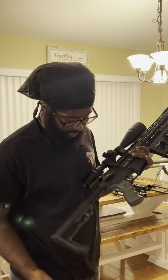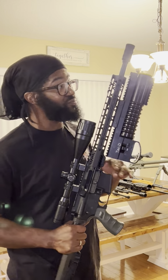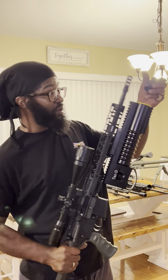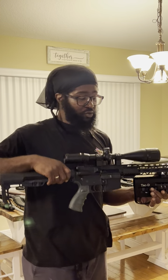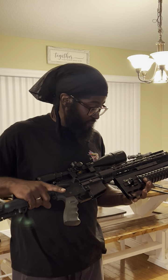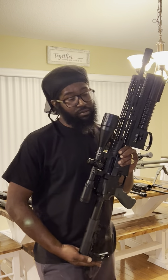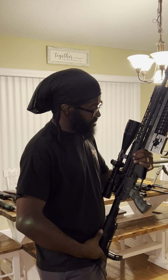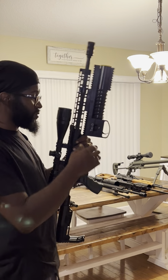16-inch AR — I built this, it's built not bought. 1-in-7 twist. I keep a muzzle brake on there — that's my favorite, I love that brake, gotta have it. Got a 4-16x50 scope on here. Where I'm at I can't really get past 100 yards unless I go to the long-distance range, which is only open on weekends. At 100 yards this thing is for real.